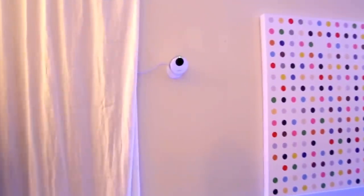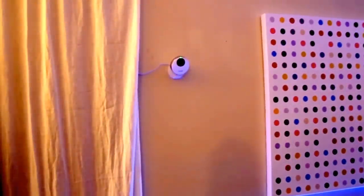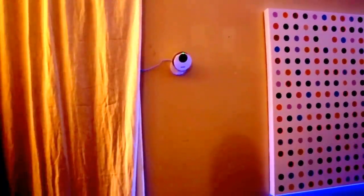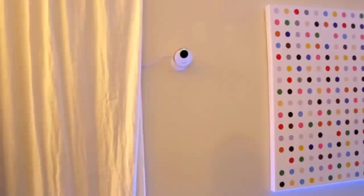The other thing you can do when it knows that we're not there is enable this Samsung security camera, which is motion detecting and will alert us if there's any kind of motion when we're away. It also lets you remotely monitor it and has two-way audio communication — not really necessary, but kind of cool. So that's pretty much it — that's the whole connected apartment. I hope you enjoyed this video.